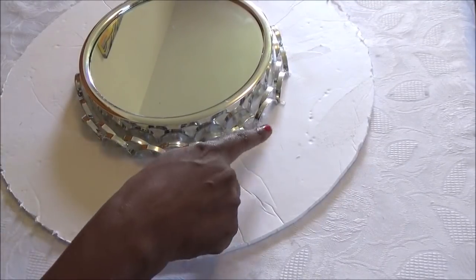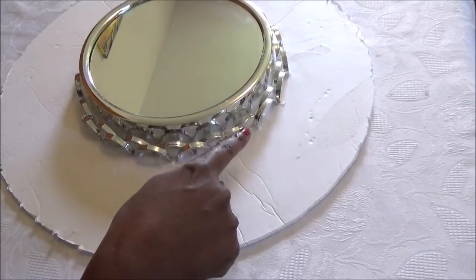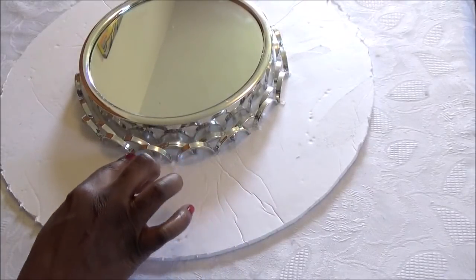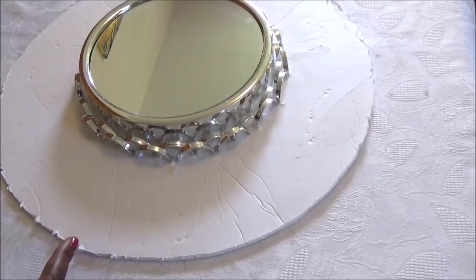When you start your next row, just continue to place your silver pieces right in between the grooves, and your pieces should line up once you finish all the way out, and you'll have that weave pattern. I'm going to finish this up offline and I'll come back and show you what it looks like.